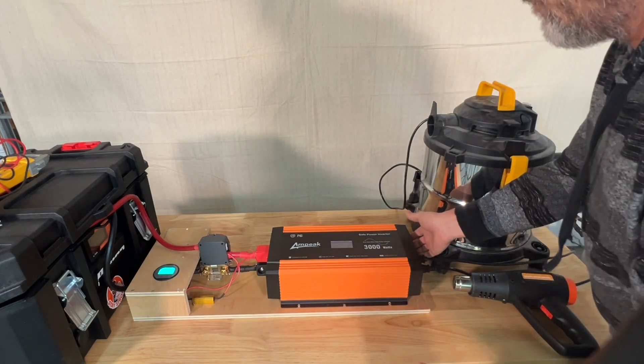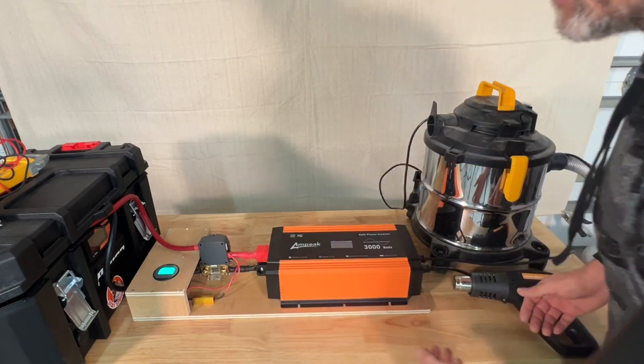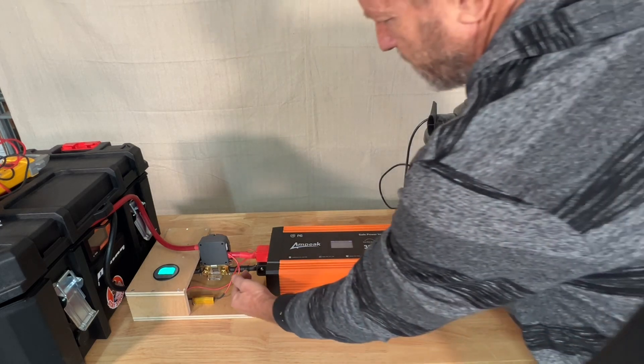This is the intake for the fans and the exhaust for the fans. You can hear the sound of the fans running — not very loud at all for a 3,000 watt inverter.